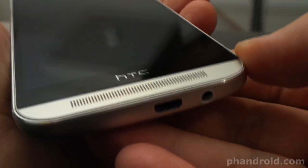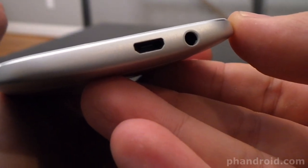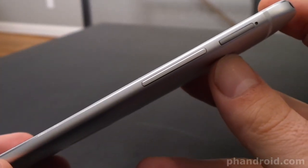Below the matching bottom speaker grill you'll find the micro USB port and 3.5mm headset jack. Along the right side of the phone you've got the volume rocker and the micro SD slot.